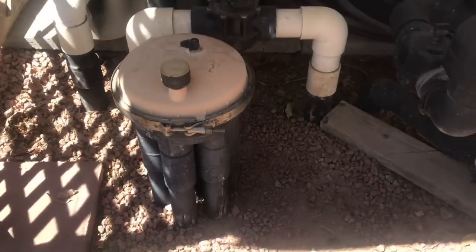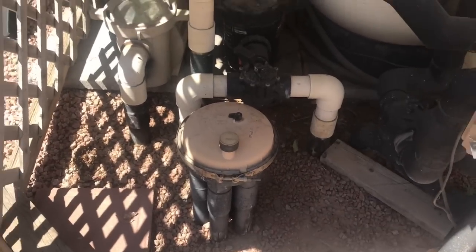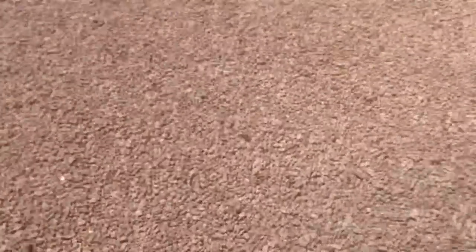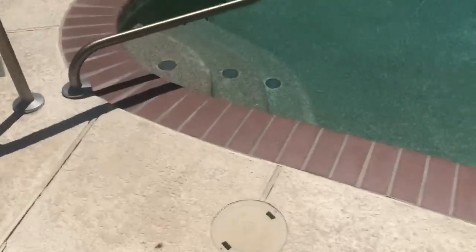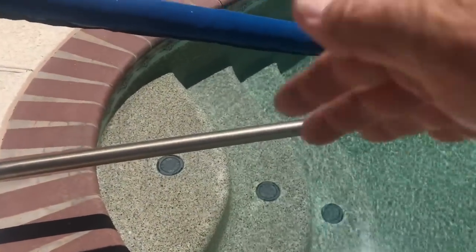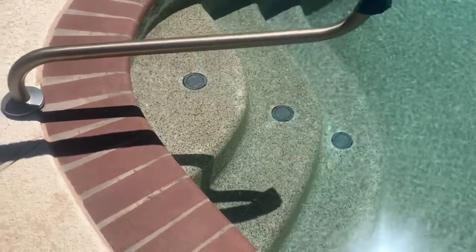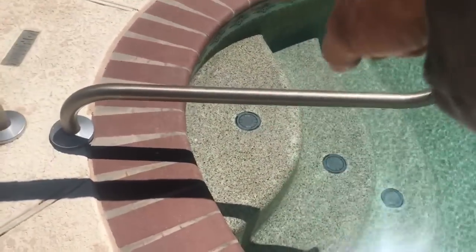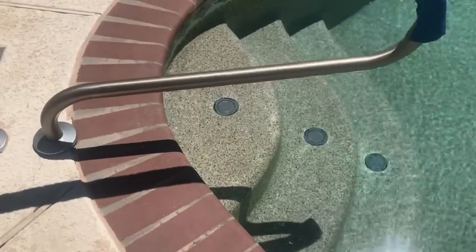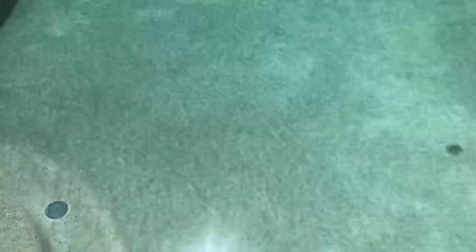That's basically how it works. One thing to keep in mind: this only works when that pump is running. The other thing to keep in mind is that every time those heads pop back down as the distribution center goes through its cycle, those heads are supposed to turn slightly. They eventually do a 360-degree turn, which theoretically creates a full-circle pattern and moves the water around.